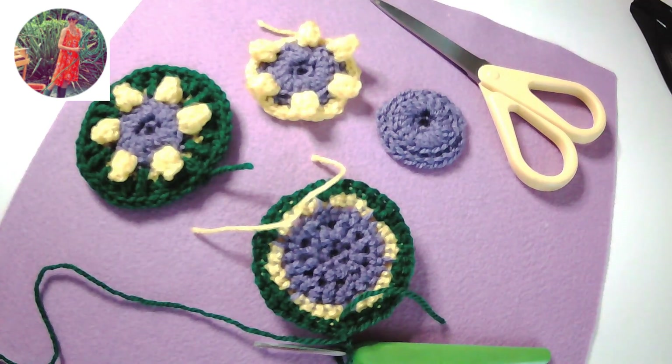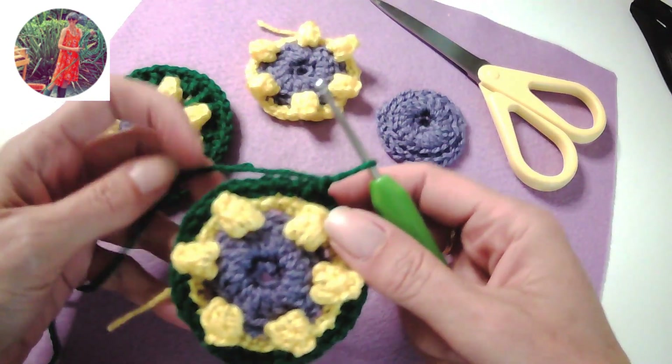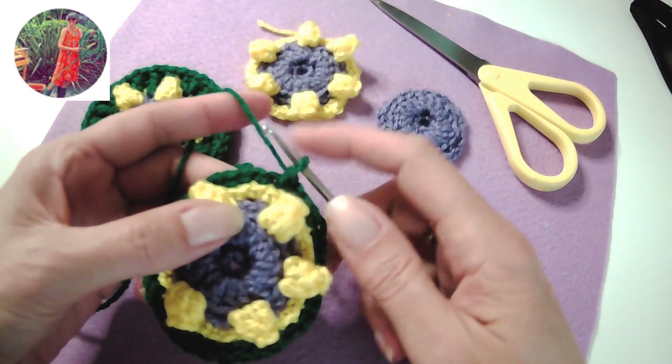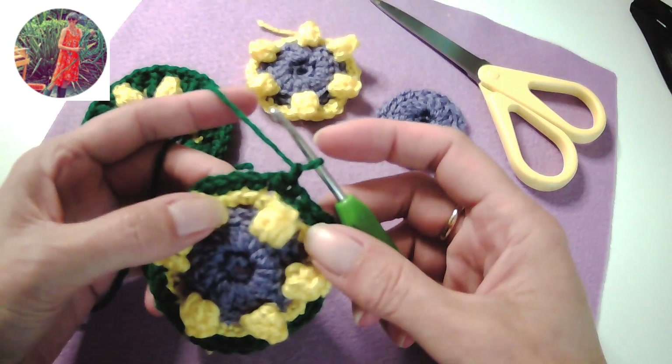Hello, I'm Lisa. Today we're going to do round eight of our Cro-faux Circle and we are working front facing on this round. So these are standard crochet stitches. We're going to increase on this round as well and we're going to stay with the same yarn.